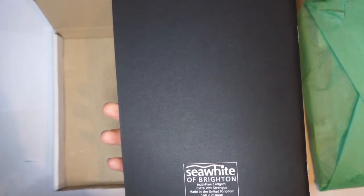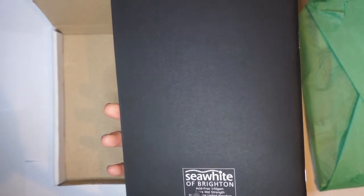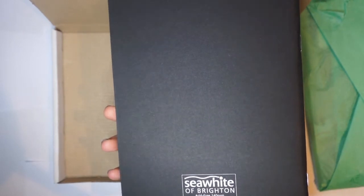So there's a little — I'm assuming this is the paper — we've got a Sea White of Brighton, acid-free 140 GSM, extra wet strength, so I'm assuming it can hold a bit of water. Nice sketchbook. Yeah, it feels quite thick, feels like it could hold a nice amount of water, so that's quite nice — nice and black.